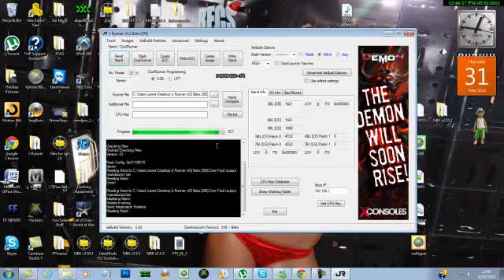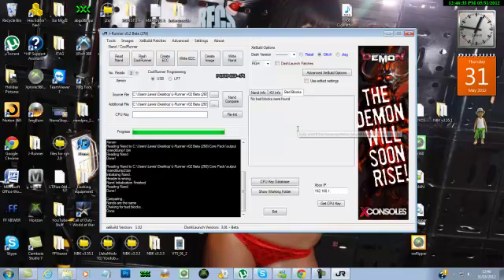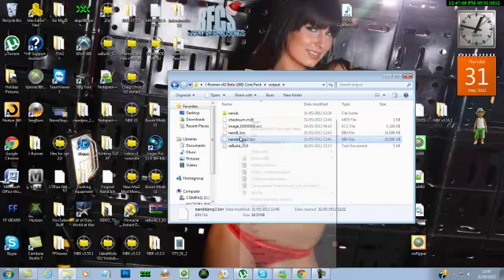We're almost done — almost at 3FF again on the second NAND read. JRunner automatically compares the two NANDs. If you want to check for bad blocks, just click 'Check for Bad Blocks' — no bad blocks were found, which is great. If you're doing an RGH you'd want to flash your code and create the ECC, but here I'm just showing how to read the NAND. Your NAND dumps go to the output folder — there's NAND Dump 1 and NAND Dump 2. You can rename them, just make sure you keep the .bin extension or it won't work.